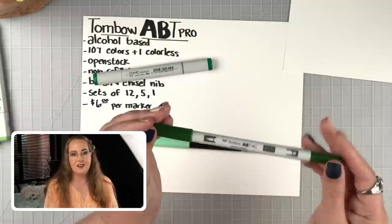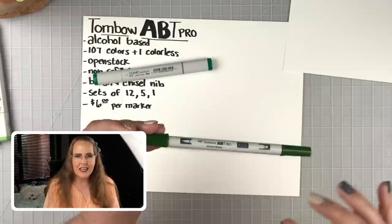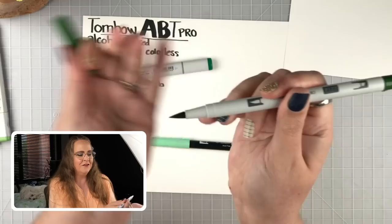But these are the new ones — that's what we're here to talk about. This line of markers is alcohol-based. I love alcohol-based markers. They lay down a beautiful line of ink with vibrant colors. They don't pill and streak as much as water-based ink does. They do tend to bleed more, so you have to be aware of that. And they're not as lightfast typically.